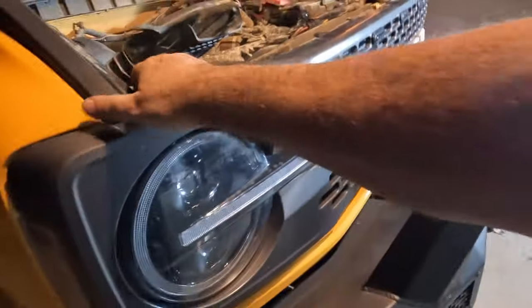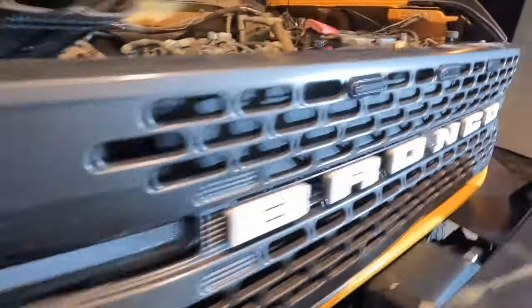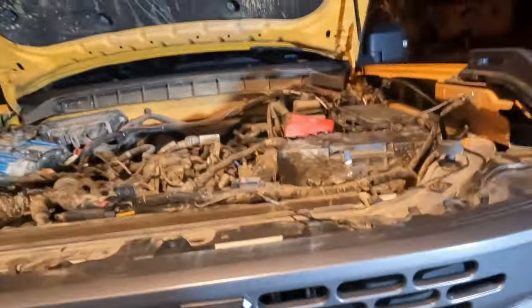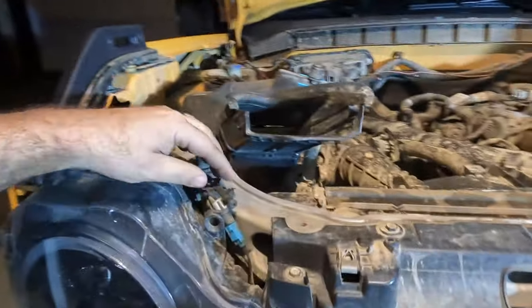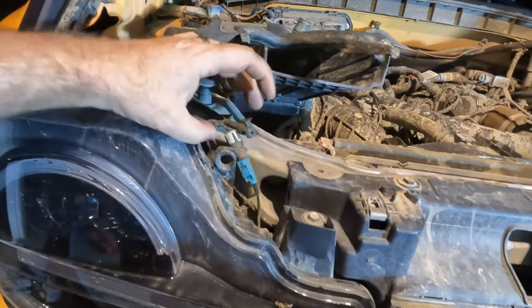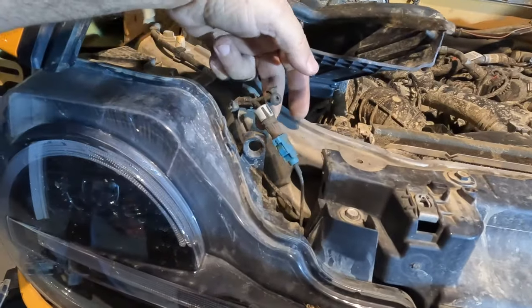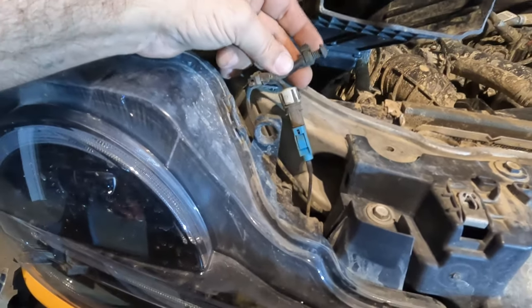Once those four screws are out, you can just give it a little tug and the whole thing should become disconnected. If you have the front camera, there are normally two connections you'll have to disconnect — one for the washer and one for the camera itself.